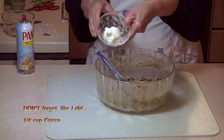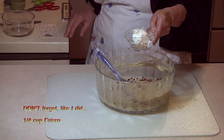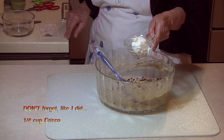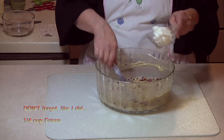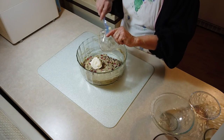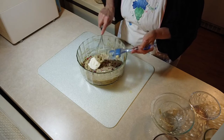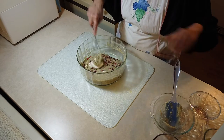So let's get this Crisco in here. Hopefully it is at room temperature and will blend in quite well. Yeah, it is — it's going in pretty good.